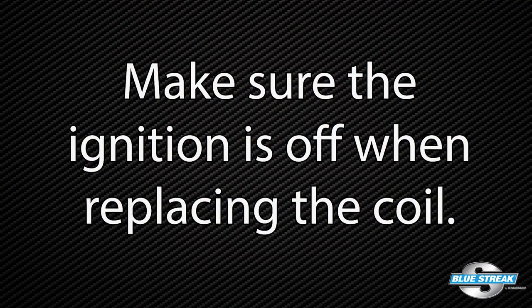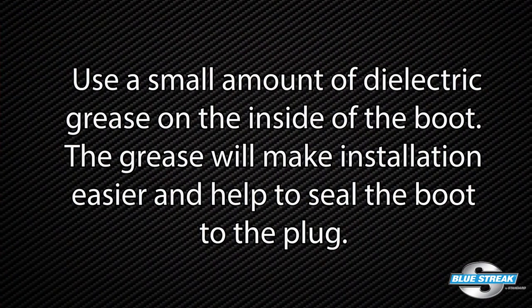Make sure the ignition is off when replacing the coil. Look at the service information to confirm what parts need to be removed to access the coils and plugs. Sometimes you're going to have to remove an engine cover, PCV lines, or other components underneath the hood. Always replace or at least inspect the spark plugs, as the condition of the plugs and their gap could have caused the original ignition coil failure. Use a small amount of dielectric grease inside the boot — the grease will make installation easier and help to seal the boot to the plug.